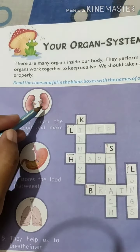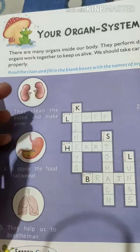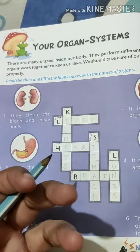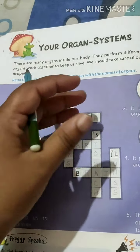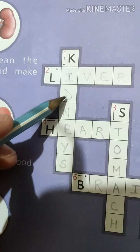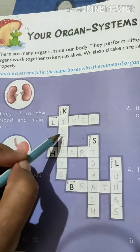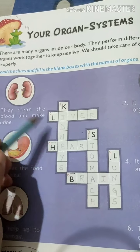The first clue: as you can see the picture, it looks like kidney beans — rajma ki tarah dikhta hai, isliye isko kidney beans bolte hain. Rajma bhi kidney ki tarah dikhta hai. They clean the blood and make urine — ye blood ko purify karte hain. Sodium aur namkeen cheezein bahar kar deti hain, urine ke form mein body se bahar ho jata hai. The answer is KIDNEYS — K, I, D, N, E, Y, S. There are two kidneys, so the 'S' is added.